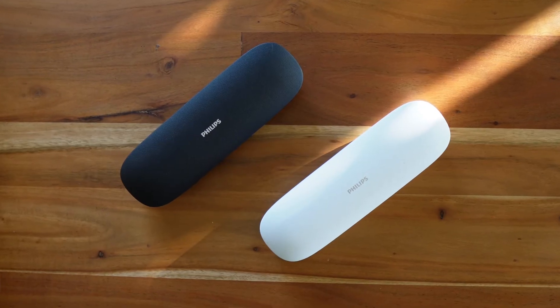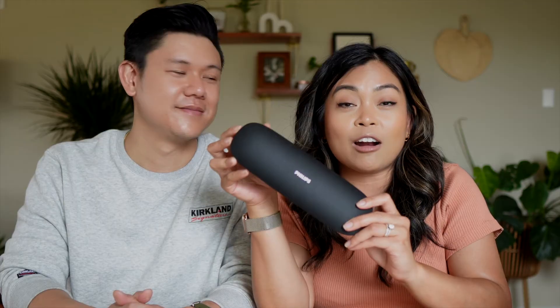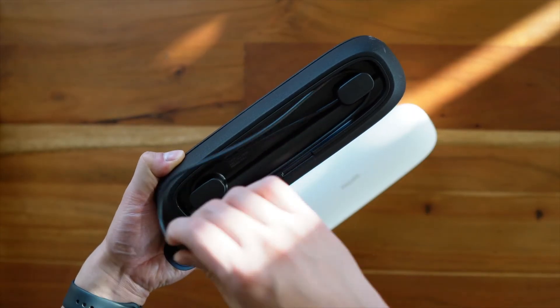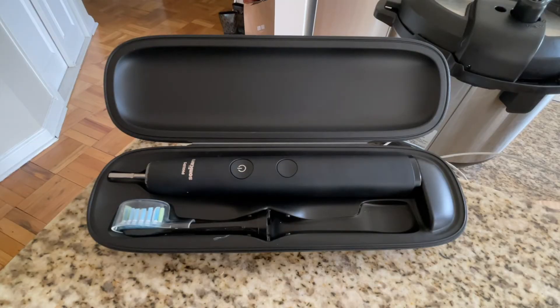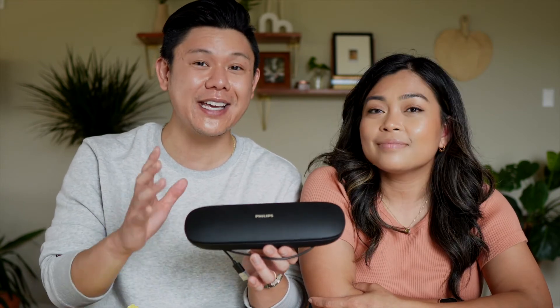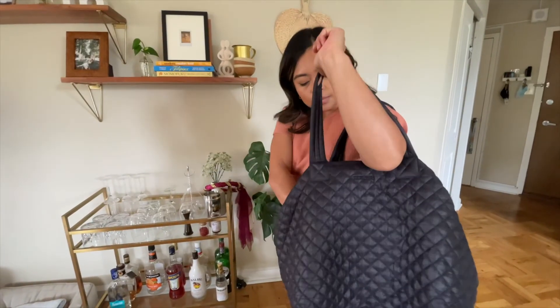The portable charging case is a key premium feature that makes this stand out against all the other toothbrushes at Costco. I love the case because it's sturdy, I love the magnetic closure, and you can charge it wherever you go — great if you travel often, because you never have to compromise on teeth cleaning. However, one thing that really grinds my gears is that the case doesn't hold its own charge. At $300, a high-end travel case should hold its own charge so that whenever you throw the toothbrush in, it starts charging.